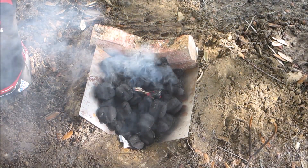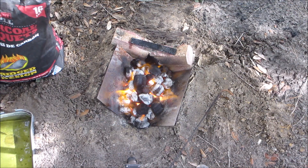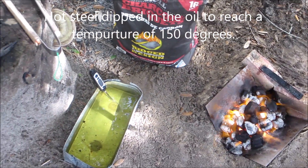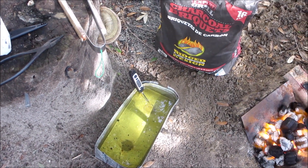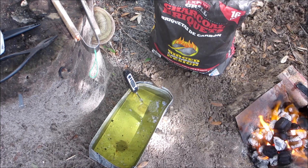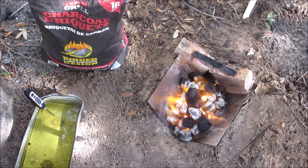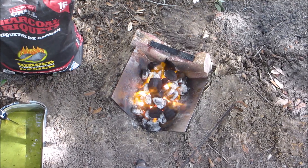We're going to throw the blade in there and see if we can get a heat treat on it. We'll bring you back when we get closer. Okay, we got the blade in there — there's a little piece of steel I used to heat up the oil. We got a tub of canola oil, and right there we got the magnet. We're just gonna wait for this to come up to temperature, then quench it. Hopefully we don't burn up the yard and it comes out good.